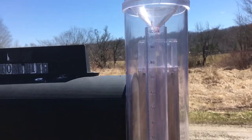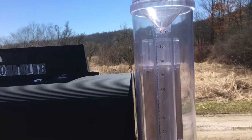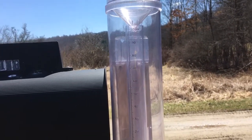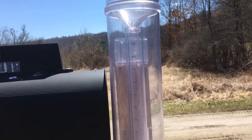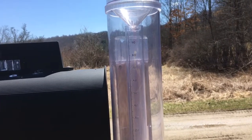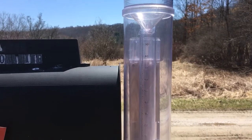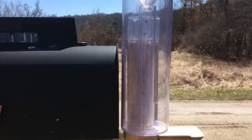This thing works well, it's affordable, it's durable, it's accurate, it's precise — it's got a lot going for it. Sorry for my shaky handheld if you're looking for a rain gauge.